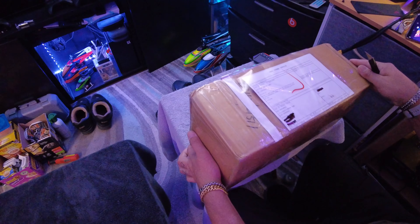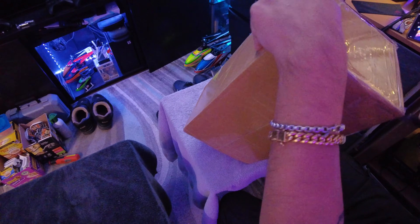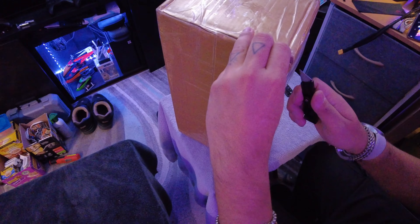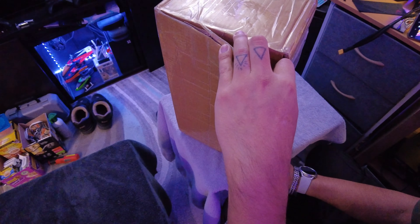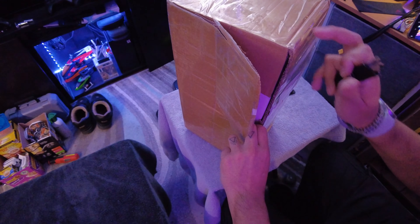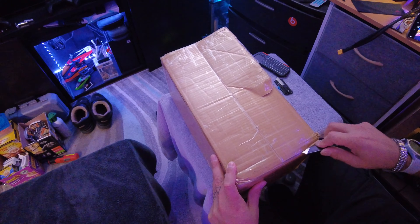So what I'm gonna do is start by opening it up. I don't know where to get started so let's just start here on the side. And like I said this took me a while. I ordered it while I was on vacation a little while ago and I figured it would take a while because you know it's coming from a really far place. I just didn't know how it worked. So I waited and waited and waited and now it's finally here.